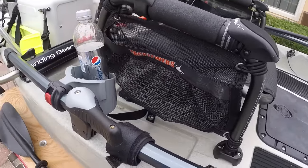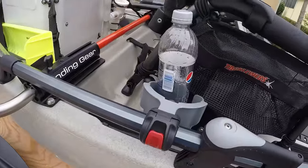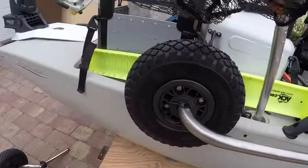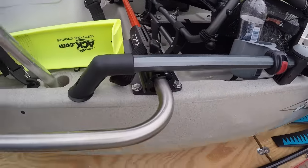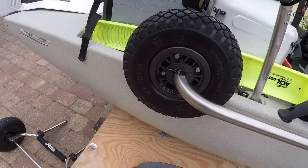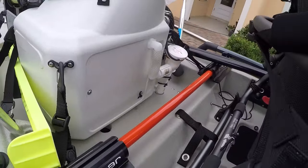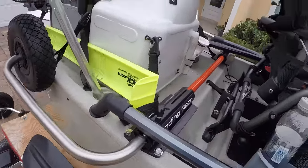I also just recently put tackle webs on both sides of the seat — I have nothing in them yet but they're on there. Obviously there's the cup holder that comes with it. Another thing I just put on is the landing gear by Boondocks. I've read and heard a lot of good things about it, though I haven't tried it yet. I'm just getting really hardcore back into fishing again.